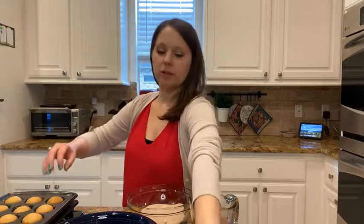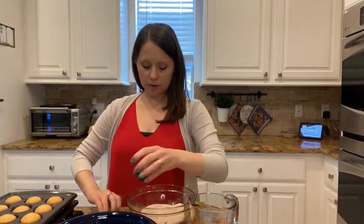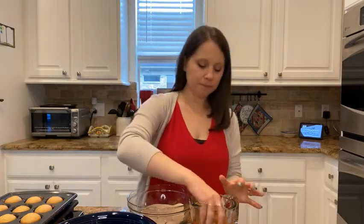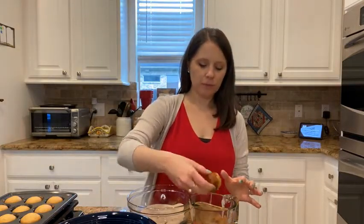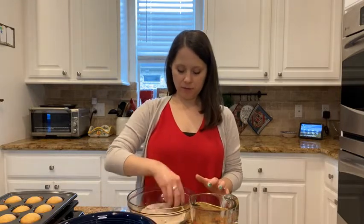Now I'm ready to put the topping on the muffins. You can just take them out of your tins. If they're a little stuck, use the back end of a knife to cut around the edge and they should come right out. Dip them in the melted butter, then roll them around in the cinnamon and sugar, and then you have a cute little churro mini muffin.